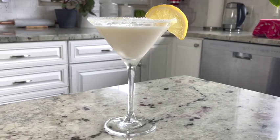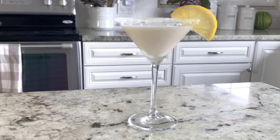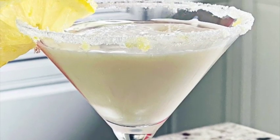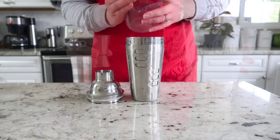Hi guys, welcome back to Homemade Food Junkie. Today we are making a lemon cake cocktail. If you like a sweet lemon cocktail, then this is just the one for you. Let's get started — we're going to fill our cocktail shaker up with some ice.